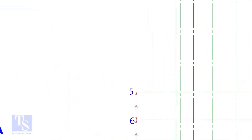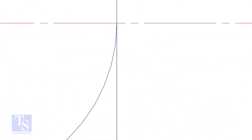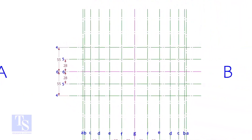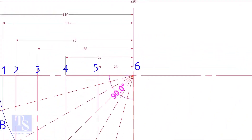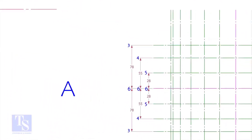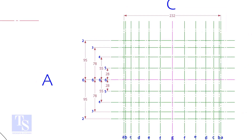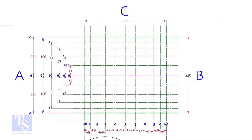Mark the other measurements as shown. Draw arcs through the intersections of these lines.